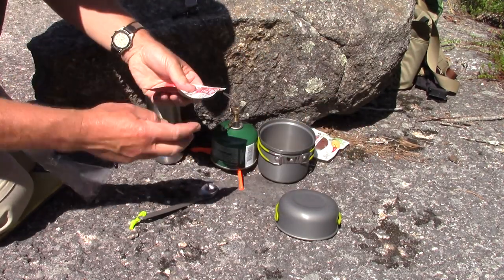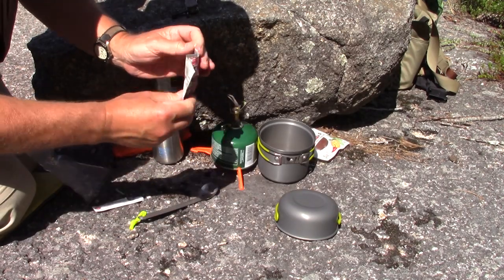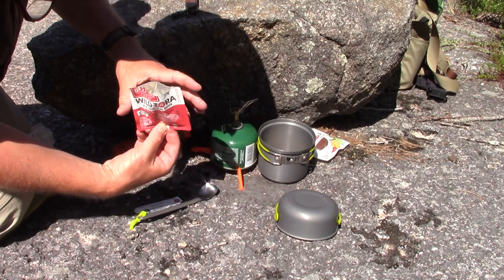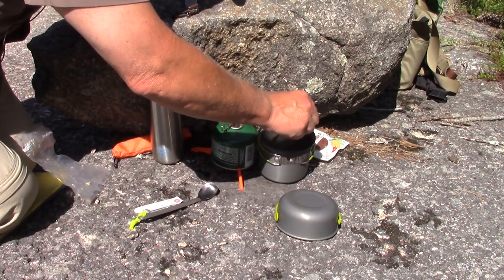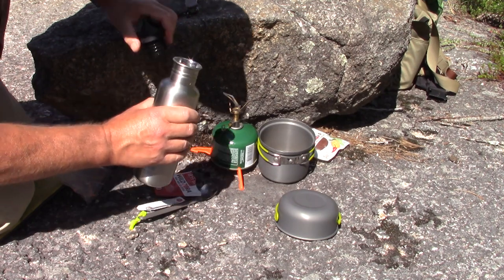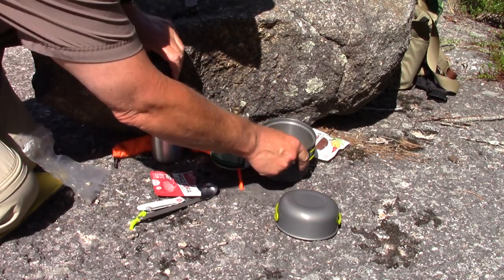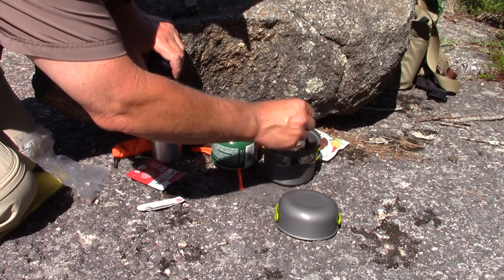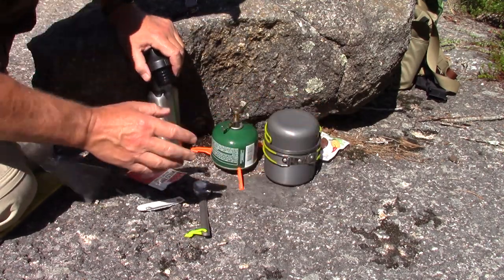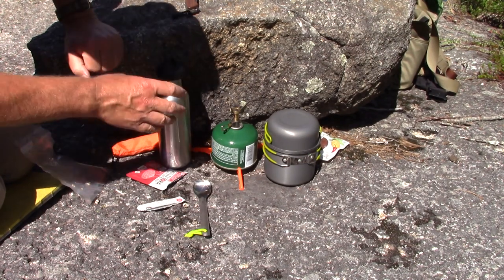I think I'm going to put the soup right in at the same time — might as well let that rehydrate in with the food. I decided to go with the picante beef, so a little bit of spice. I have filtered water here. I'm putting in about a cup and a half — maybe not quite that much. I'll give it a little stir. I think it's going to use about two cups of water. I'll put the cover on and let it sit here in the sun rehydrating for about 15 to 20 minutes, then we'll finish the lunch.